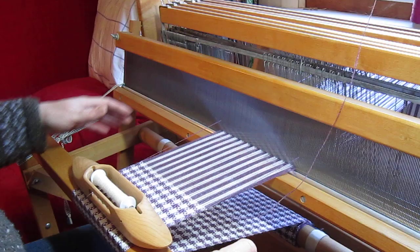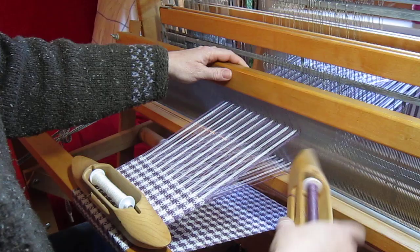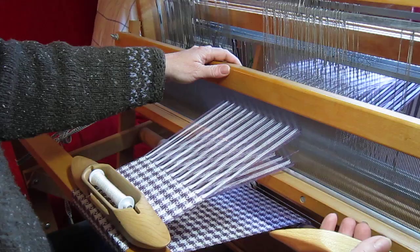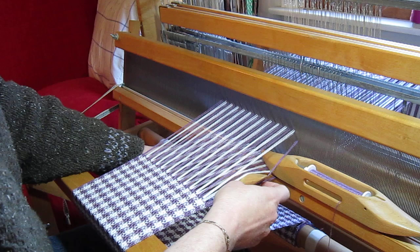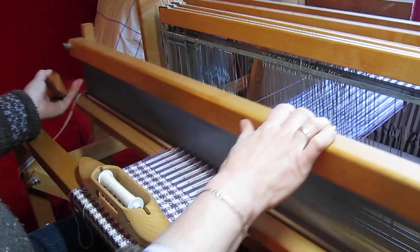I then take the lilac shuttle and make 4 picks with that — pressing treadle 8, 7, 6, 5. Then I'll depress treadle 4 and bring the white shuttle back through all 8 of the lilac warps. Rest that down again and go ahead and throw the last 4 picks with the purple.